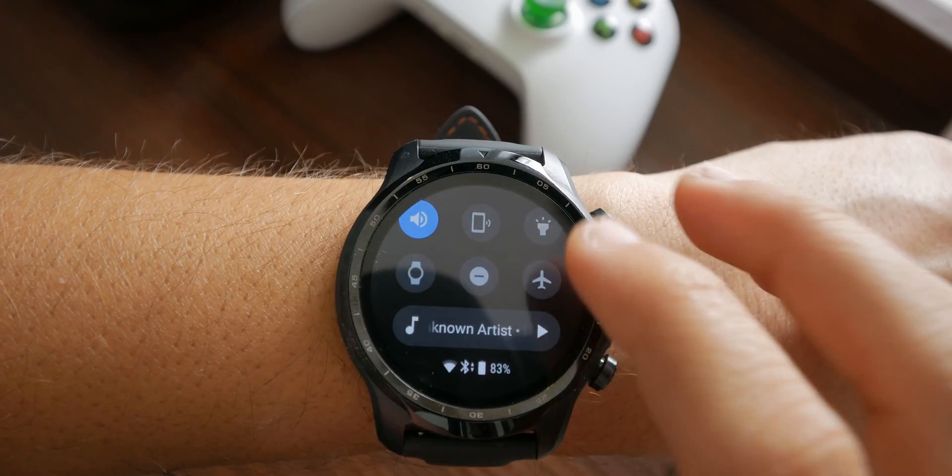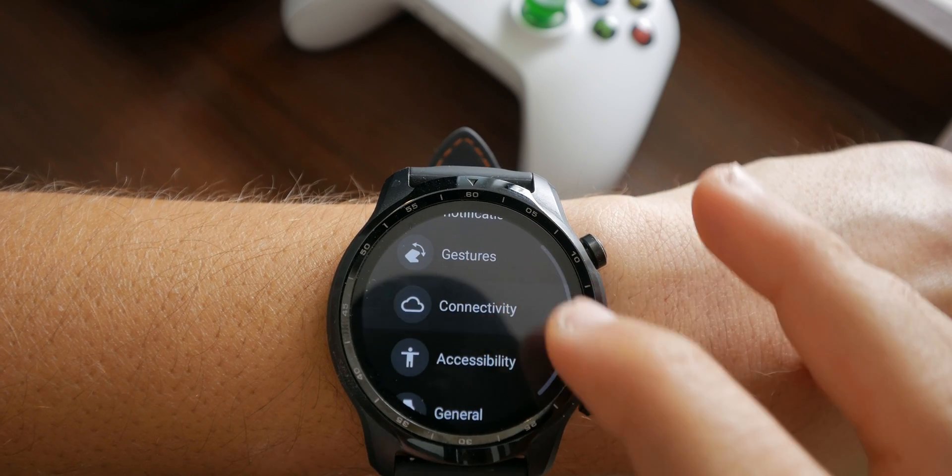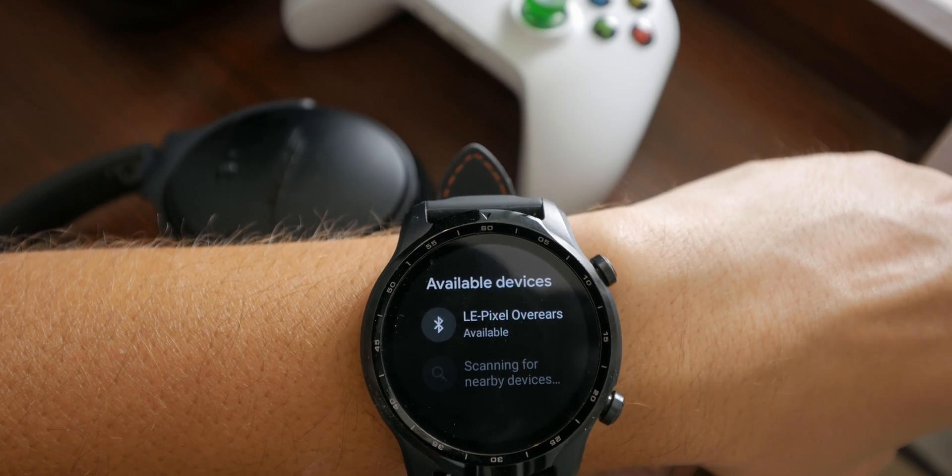You can pair a Bluetooth headset directly with your watch. Just go to Settings, then Bluetooth, and add a device there, just like you would on your phone. Then it's just a case of opening the app and clicking the song you like.